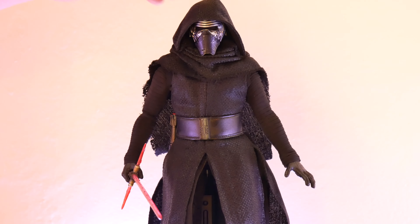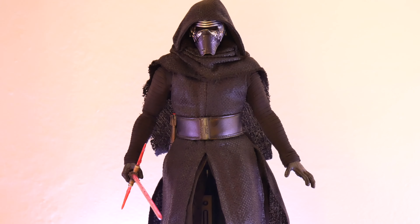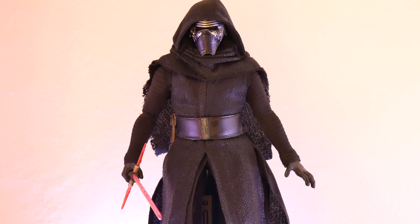So here we are with Kylo Ren himself. As you can see from this figure, it does have great detail in his uniform clothing. One thing that does not come off is the helmet or the hood — you cannot remove that, which is kind of disappointing, citing that we don't get a lot with this figure. But what this figure does come with is two lightsabers actually, a couple pairs of hands, and some very, very good detail.